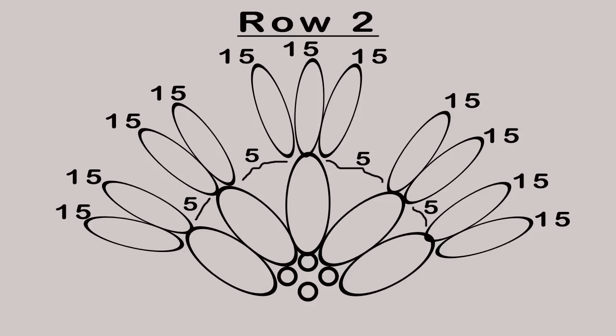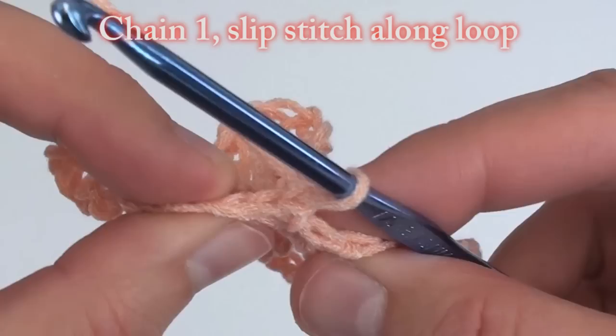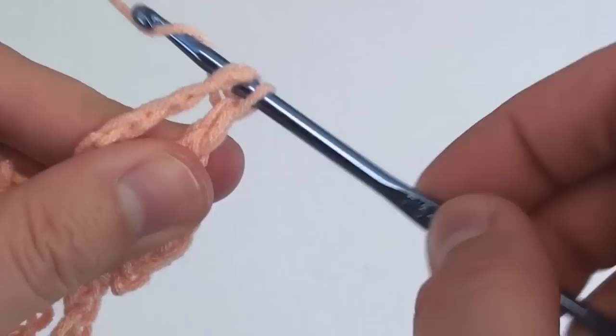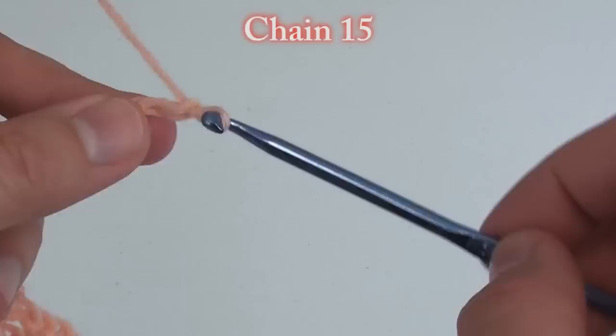Now we'll begin row 2. Be sure to refer to this diagram if you get stuck. Chain 1 and turn your work. Now we're going to slip stitch up the one side of the loop. It doesn't have to be perfect — we just need to get to the center of this loop. Now that we're at the center of the loop, chain 15.